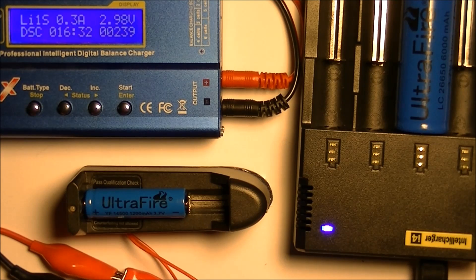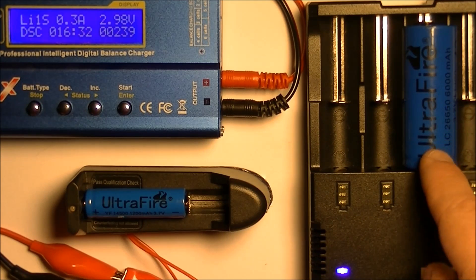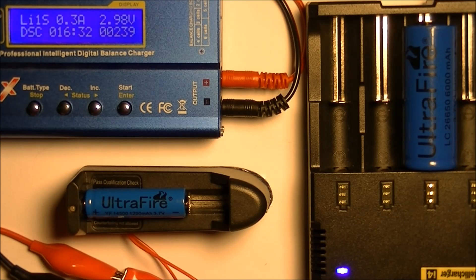This is the reason why I no longer buy UltraFire batteries. I don't know what's legitimate or counterfeit, or if all of it is just inferior product. I'm not wasting my money on any more of that stuff, and I suggest that you don't either. Out of all of the UltraFires, the blue LC26650 rated at 6000 milliamp hours gave the best overall performance at about 50% of its rated storage capability.